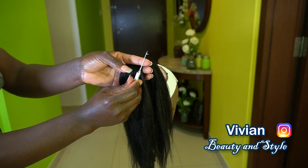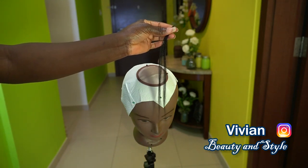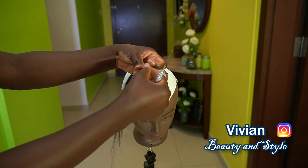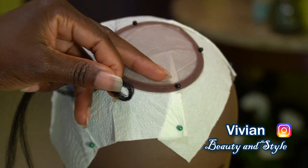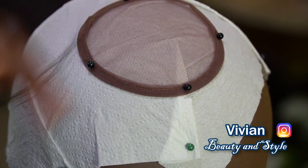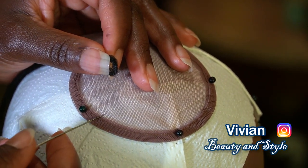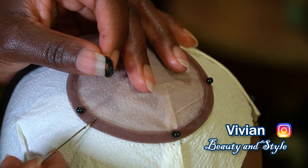You can also use human hair if you want. I have a video showing you guys how I prep my human hair before using it for a lace closure, so I'll also link that video in the description box down below. Be sure to check it out.